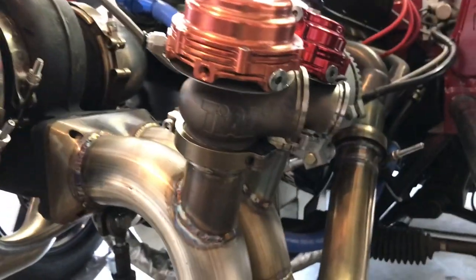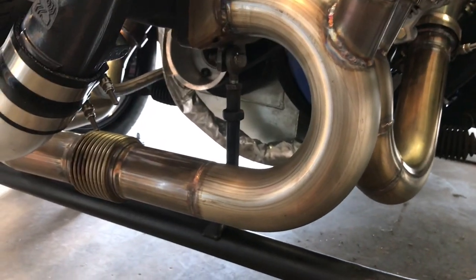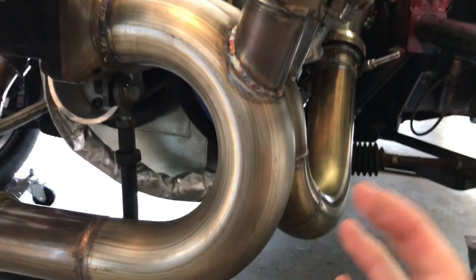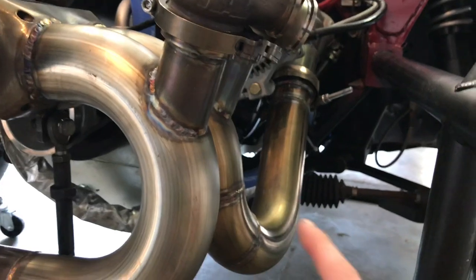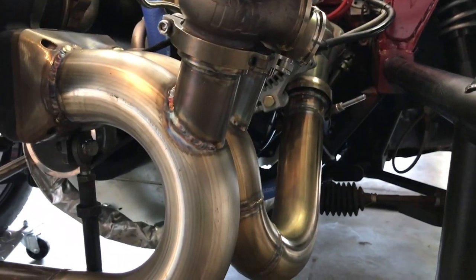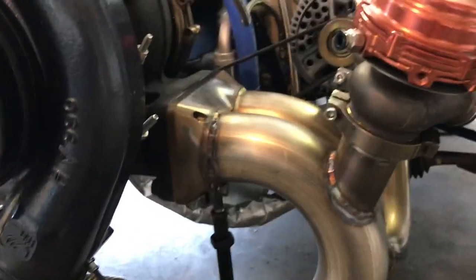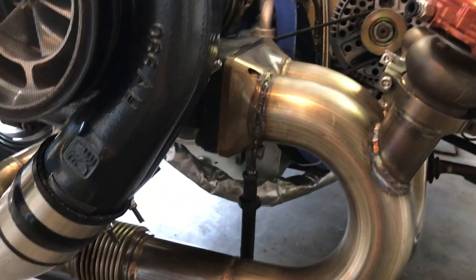I'm also a big fan of running twin gates, especially on a divided hot side. Some guys will run a single big wastegate — 60 or 66 millimeter — on one bank, trying to shut down one whole bank. A lot of those guys run into boost creep problems because you still have one entire bank of four cylinders pumping straight into the turbo to spool it. Running twin gates just seems like it works the absolute best. I've got this billet steel flange I got off eBay.